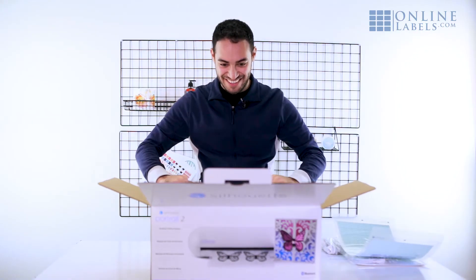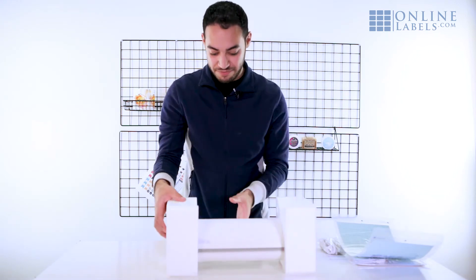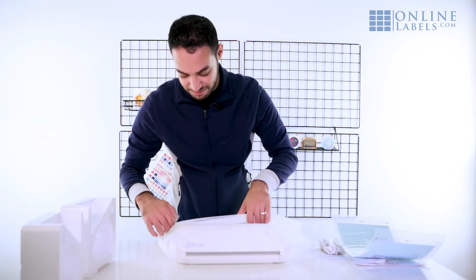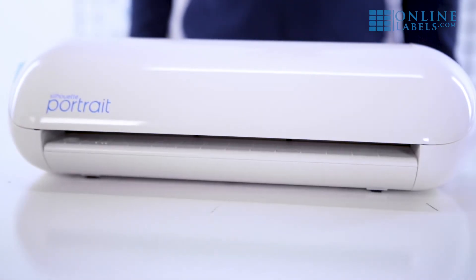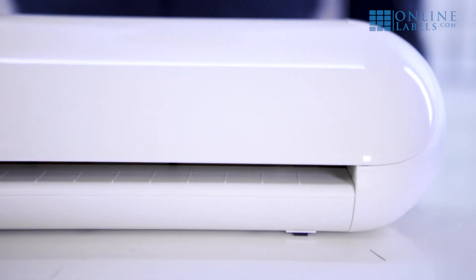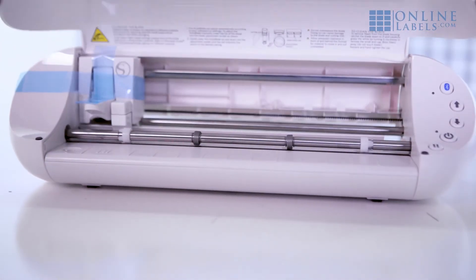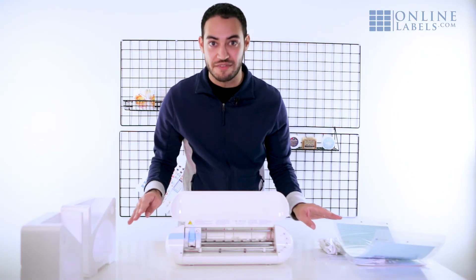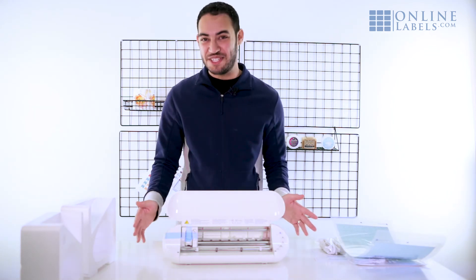And here's your machine. You can already tell it's a lot smaller than the Cameo models and a lot lighter, which is nice. There are a lot of protective tapes and plastics when you open it up, so you're going to want to make sure you remove all of that before you get started. You could probably already tell that this is a much simpler model.